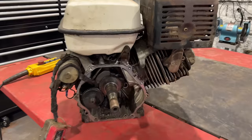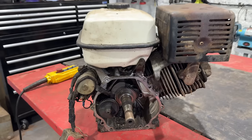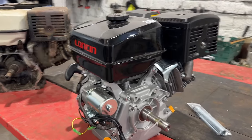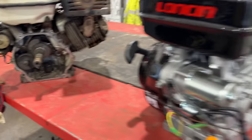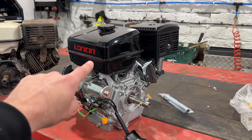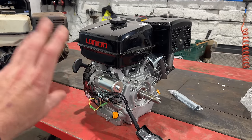This is the old engine, the Honda GX340 with electric start. A replacement one was about £850–£900, but we've gone down the Loncin route, which is theoretically a Honda copy engine. It's got electric start, very similar controls, and all the shaft sizes are the same, so it's literally a bolt-out bolt-in situation. This is the equivalent of the Honda GX390 — not the 340 — so it might give us a little bit more power as well.